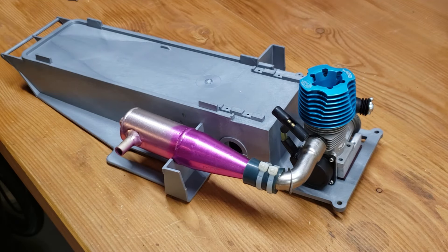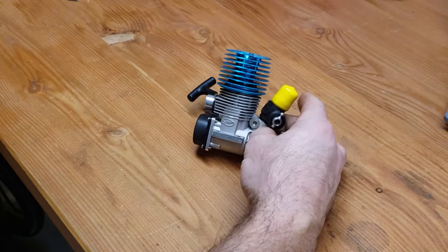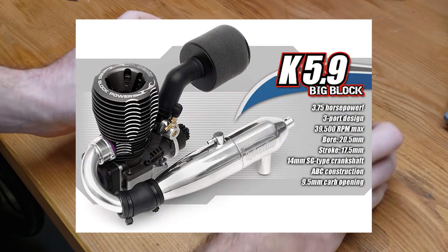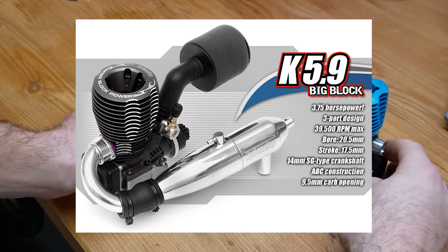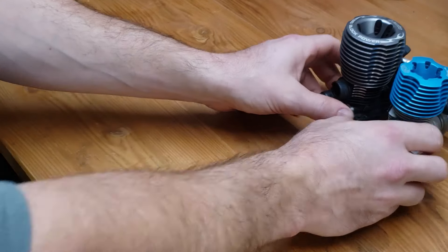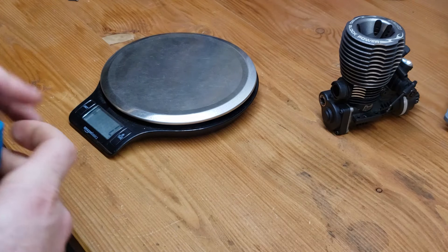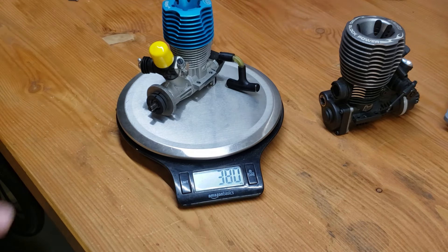The question to start is: what engine? I decided to go with the biggest Nitro engine you can easily get your hands on — the HPI Savage K5.9 Big Block engine. This monster 0.36 cubic inch engine can produce a massive 3.75hp and rev up to 39,500 RPMs. It comes from factory with an electric drill start receiver, which is perfect so I won't have to destroy my arms to get it started, and the receiver is lighter since you don't have to carry the electric motor for the start.